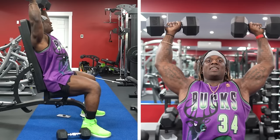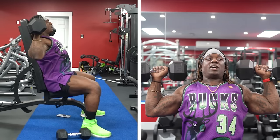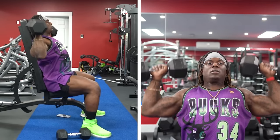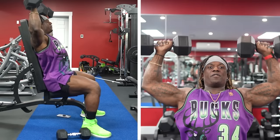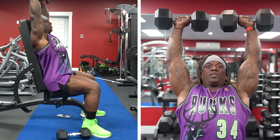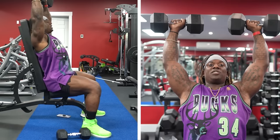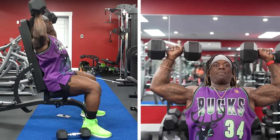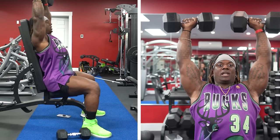The good thing about dumbbells is I can keep that angle to the side the entire time. Now he's doing quarter-fulls — going from here, doing a quarter rep down and all the way up, which is fine. But for you guys, remember we're not bouncing it up. We're literally pulling it down, pushing it up, pulling it down, pushing it up.